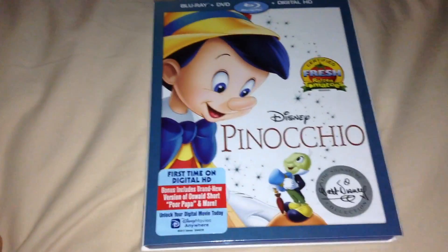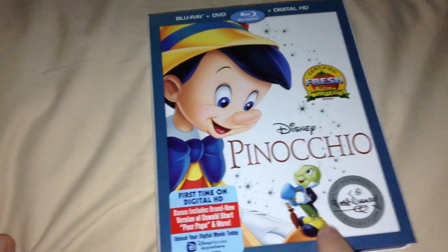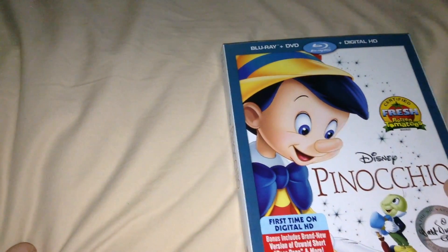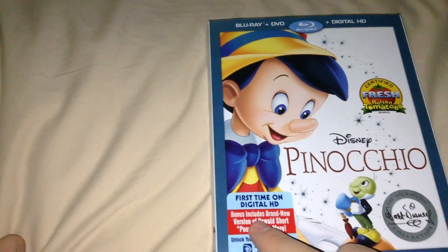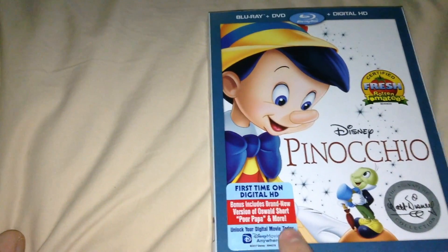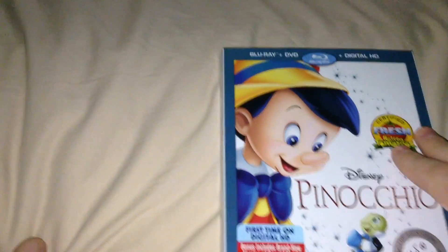Alright, hi people, it's Shakes here, and I'm here to do an unboxing of Pinocchio, the Walt Disney Signature Collection line, Blu-ray, DVD, and Digital HD combo pack. First time on Digital HD. Bonus includes a brand new version of Oswald's short Poor Papa and more. Disney Movie Rewards and all that stuff.